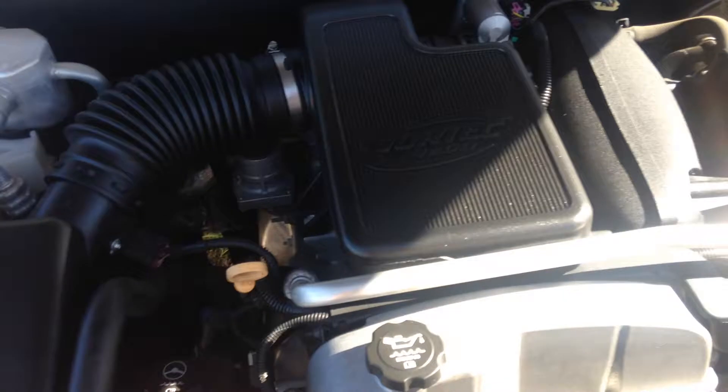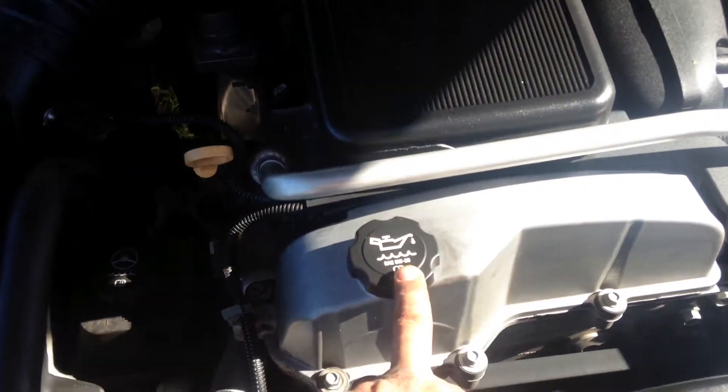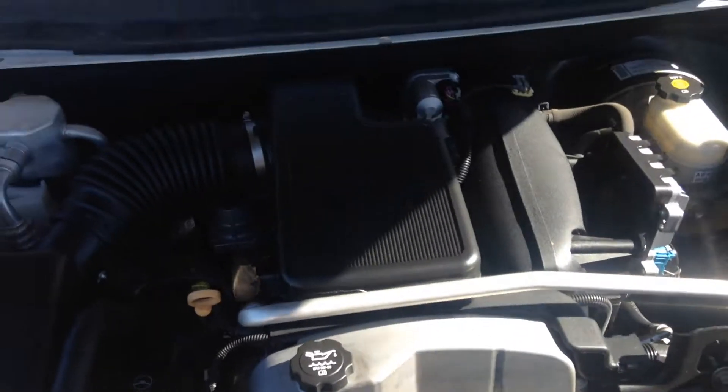This particular engine uses a 5w30 oil. This is where you're gonna add the oil, and I hope that helped you out. Have a good day.